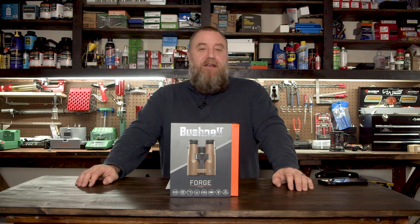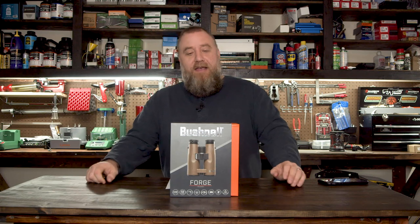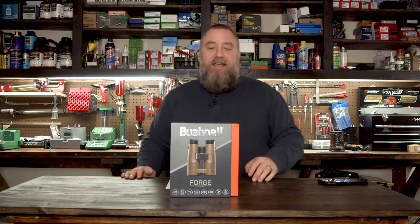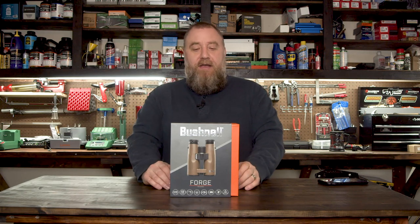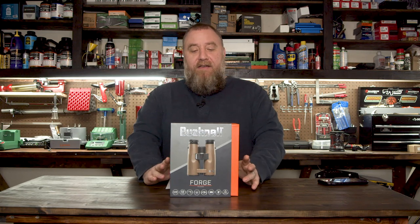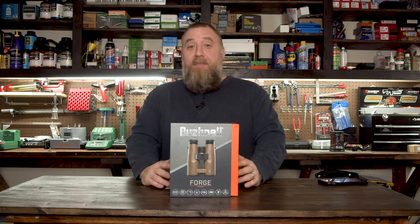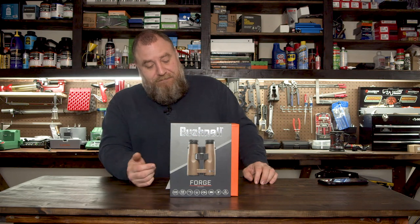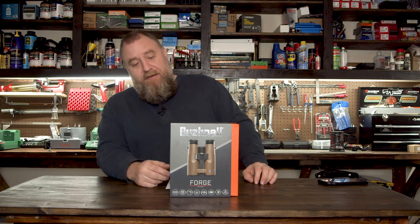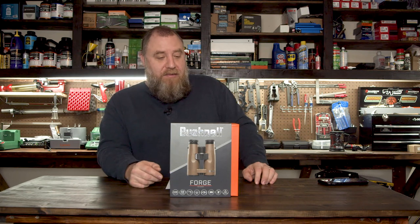Hey everybody, welcome to Guns, Optics, and Reloading. My name is Brian, and welcome to another episode. The kind folks over at Bushnell were nice enough to send us another toy to unbox and show y'all. These are the new Bushnell Forged binoculars — these are the top of the line right here, a 10x42, and it has all the features which we'll go over in a little bit.